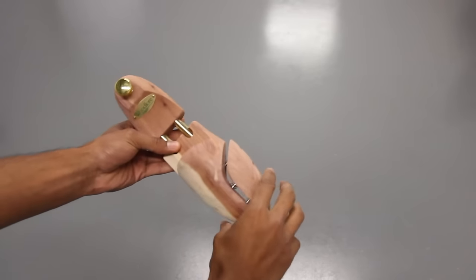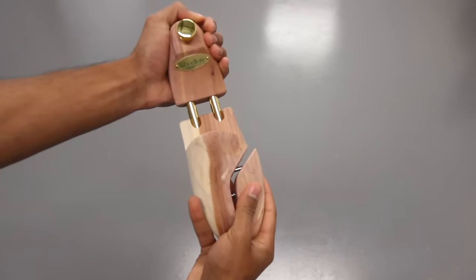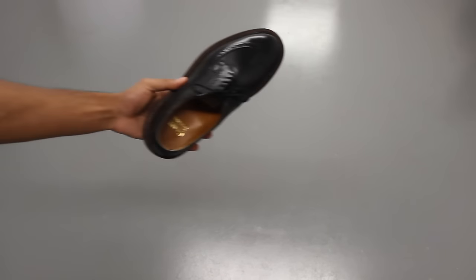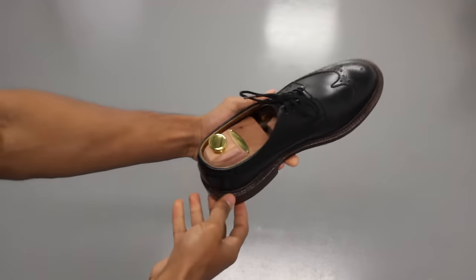All the negative things that can happen to leather shoes that I just spoke about can be fought off with a good pair of shoe trees. Let's talk about the most obvious one: avoiding wrinkles. I hate when I buy a new pair of shoes and the first thing I see on the first day is a huge hard wrinkle from walking. The one thing that really changed that around for me was starting to use shoe trees.